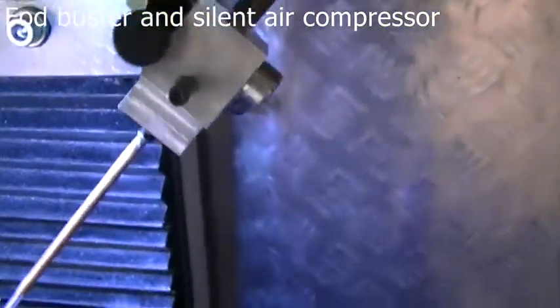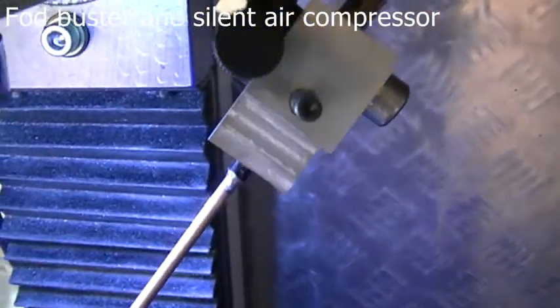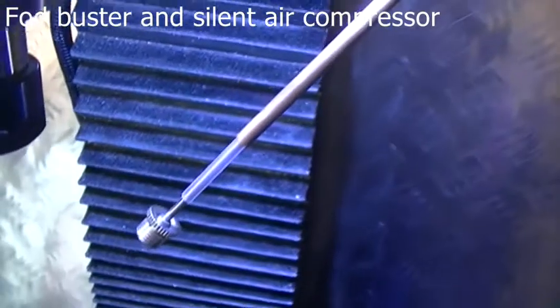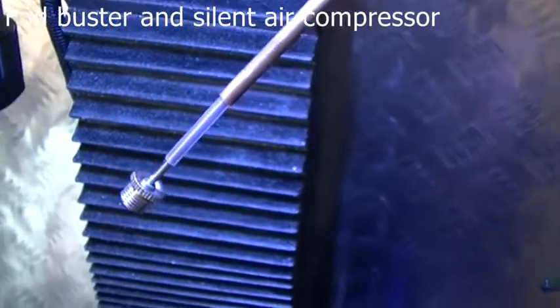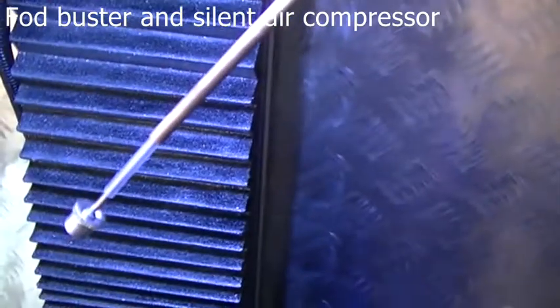The FOD Buster works great though — about 5 PSI and it's screaming its head off. I put a little needle in it out of one of those ball pumps and it's restricted it down pretty well.